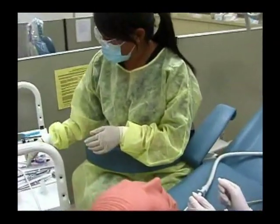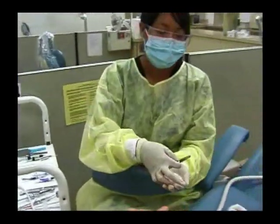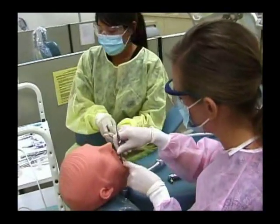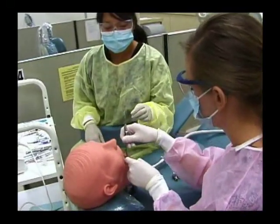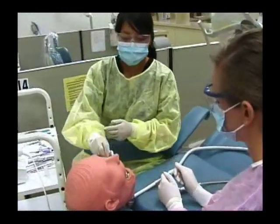Once the tooth is prepared, she would isolate the tooth. We'd place a saliva ejector in the mouth.